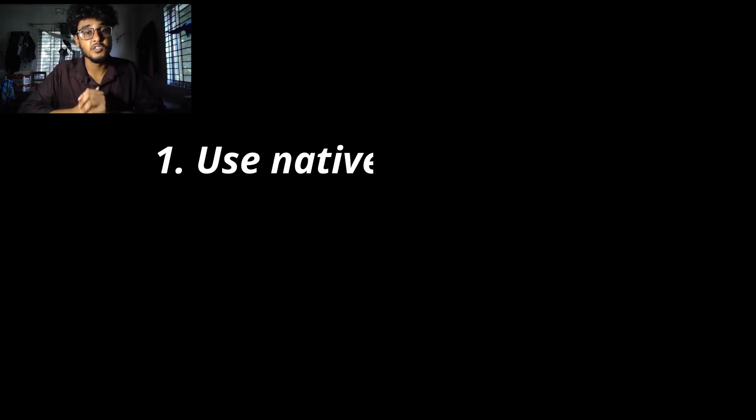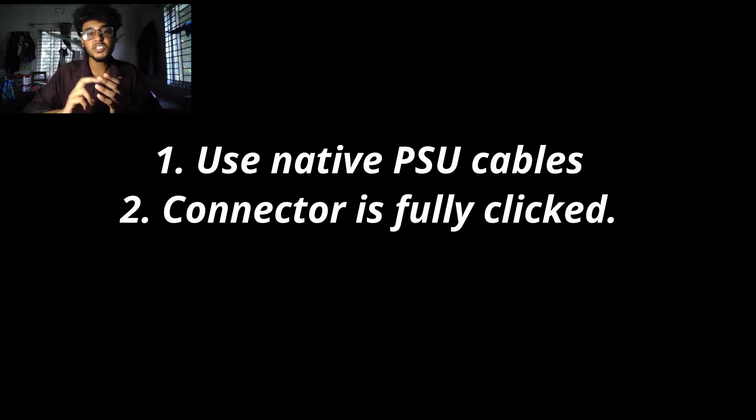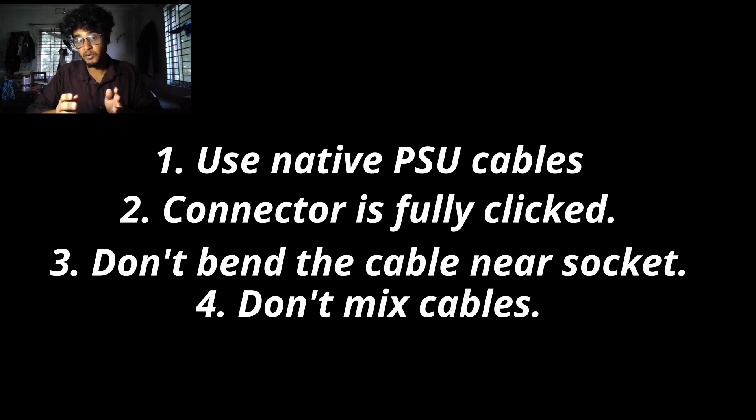Here's what you can do to protect your GPU. Number one: use native PSU cables wherever possible — if your PSU supports ATX 3.1, use a direct 12V 2x6 cable with no adapter. Number two: make sure it's fully clicked in; push until you hear or feel that click — don't force it at any angle. Number three: don't bend or twist the cable near the socket; keep at least three to four centimeters of straight cable before the bend. Number four: don't mix cables from different brands — even if the plugs look identical, pinouts can vary.